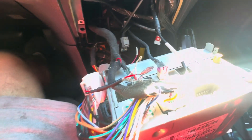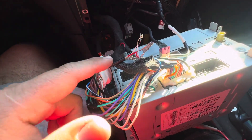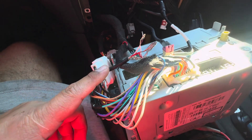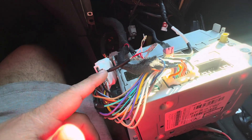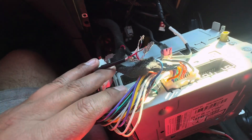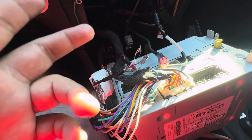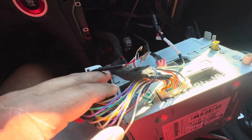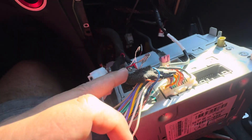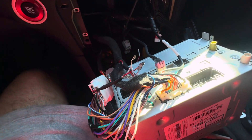The issue is that since you have two sources providing aux, the system is creating that sound. This one is still getting signal from your stock aux regardless of whether there's noise or not — it's still getting some type of signal. It could be faint, but since most of these cars have amplifiers, it amplifies it and makes it what it is. The only way to fix this is by chopping this off.